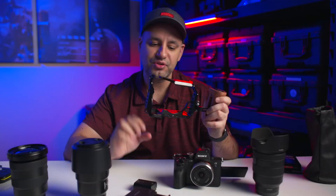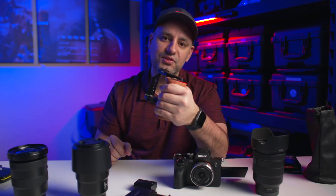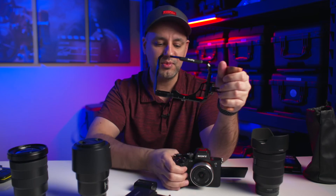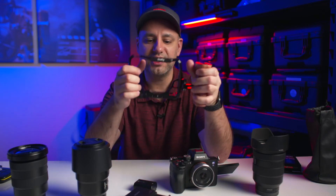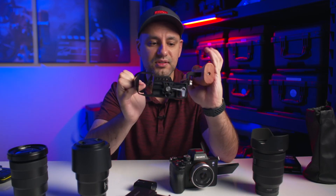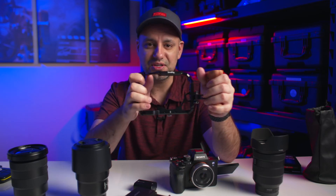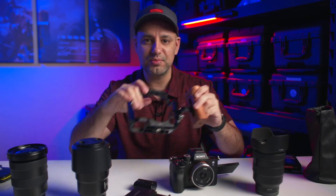Next I got a pretty inexpensive cage. The camera goes in here, and it lets you mount a lot of different accessories. It comes with a really nice wooden handle that's comfortable to hold. It has a flip-out monitor that fits over here, and it takes just one screw on the bottom to mount the camera. I was really surprised by how inexpensive it was — I've spent hundreds of dollars on cages before, so I was impressed with this one.